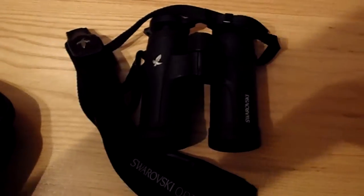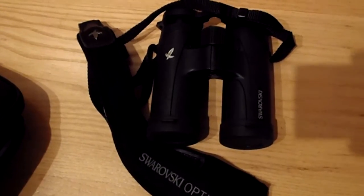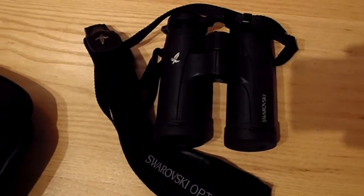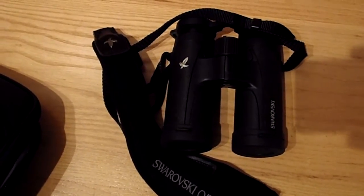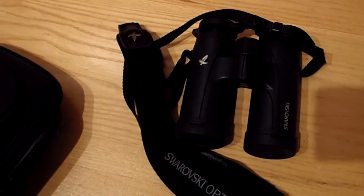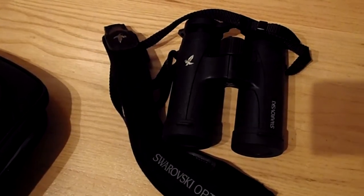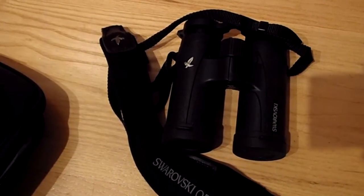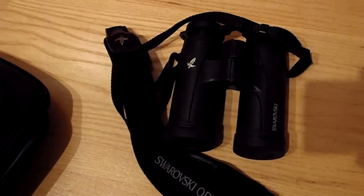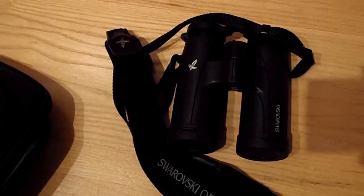I've had these binoculars on test from Swarovski for almost six months now when they kindly gave them to me. They've been all over with me. I've been all over England with them and I've been over in Canada, Eastern Canada, around Montreal, and just north and east of there, down south into the States, up in New York state, and they've been working with me from the summer through to now in the winter.